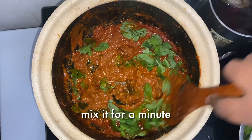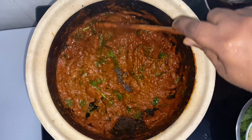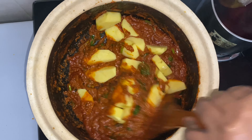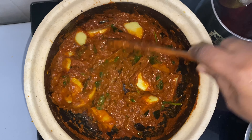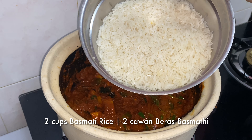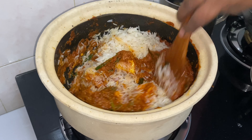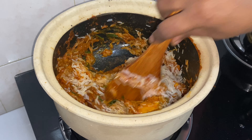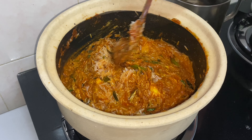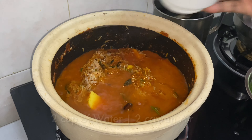Mix it all together for a minute. I've taken two cups of satisar and lightly mixed it all together. For 2 cups of rice, I'm using 2 cups of water.